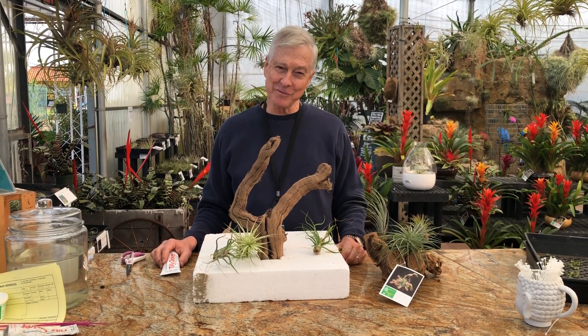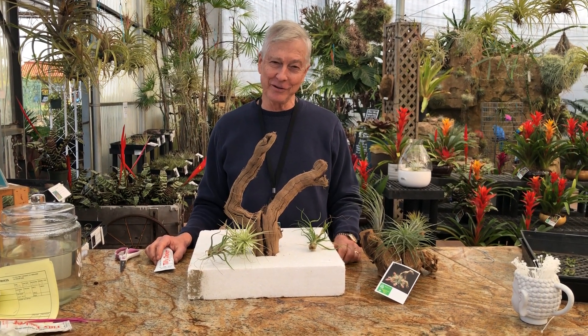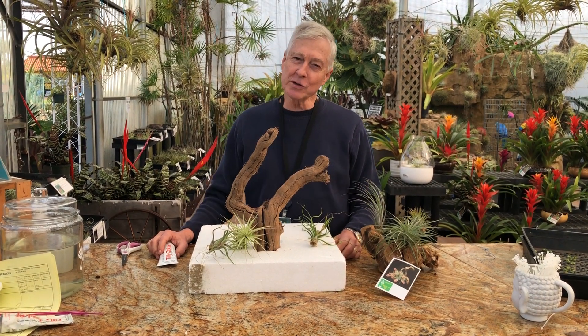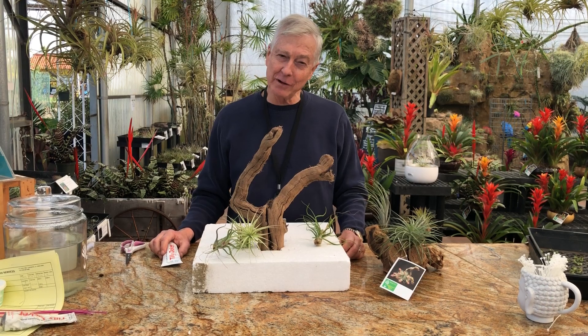Hello folks, this is Paul Isley from Rainforest Flora with another edition of Tilly Talks. Today we're going to do a short demonstration on how to mount Tillandsias.